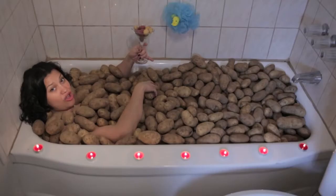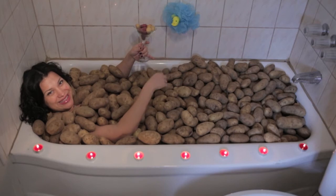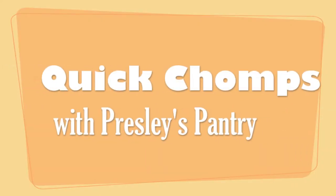After a long day, all I want to do is relax. Idaho potatoes, take me away! Hi, I'm Nicole and this is Presley's Pantry.